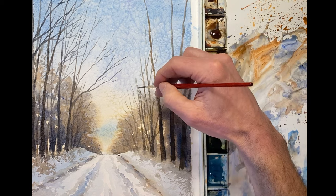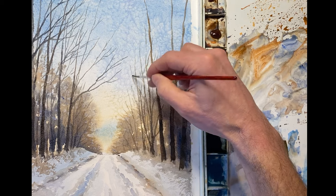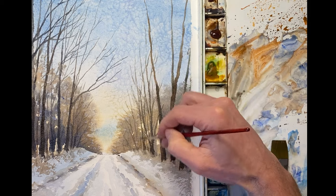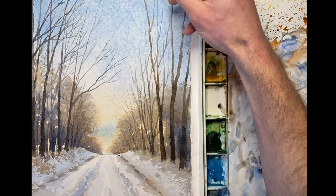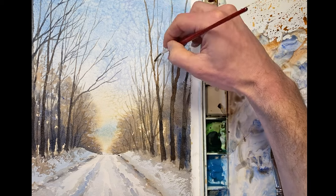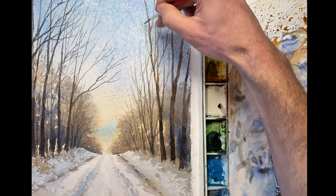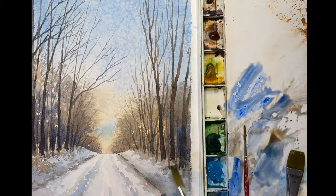A couple more saplings here using the rigger brush and that should finish it up. Maybe just a few more shadows — I just couldn't help myself.